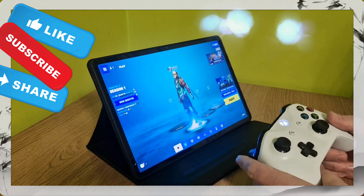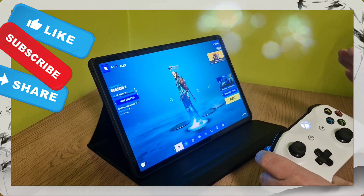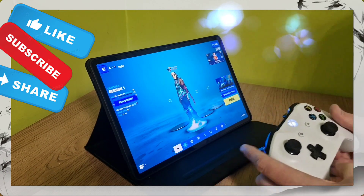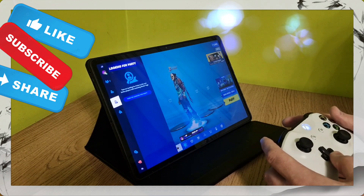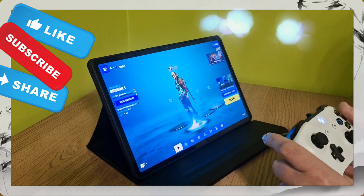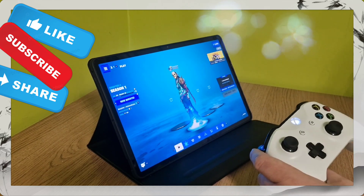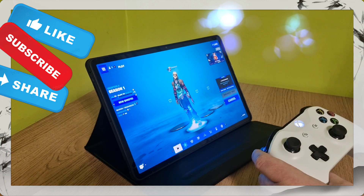So we've switched Fortnite on with the controller. What you want to make sure you do is not touch the screen with your hands at all — keep using the controller to switch between options within Fortnite, and start up whatever game mode you choose using the controller. Let me show you what happens.